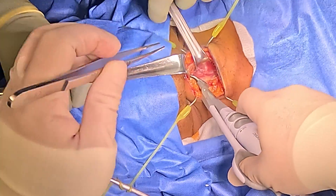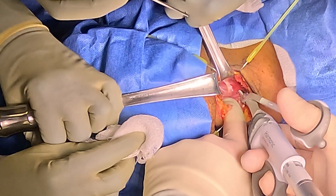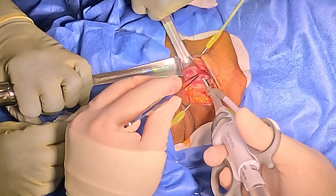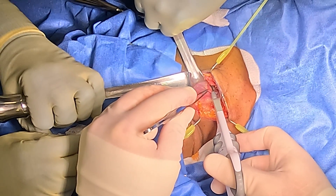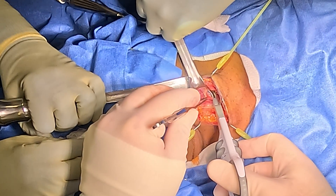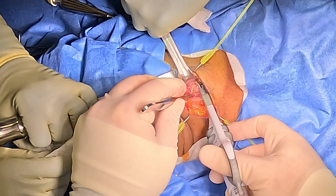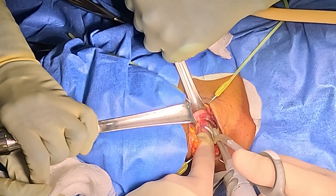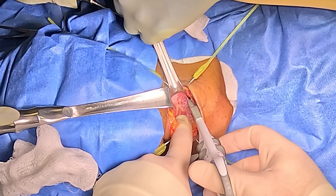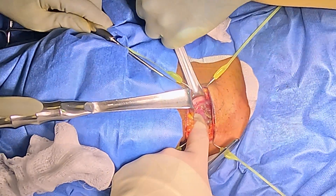We're going to go ahead and deploy the double-sided Richardson now. Here again we have another small layer of strap muscles — the innermost level, which is the sternothyroid — which we can partially release in order to expose the thyroid gland. And now we have the thyroid gland exposed.